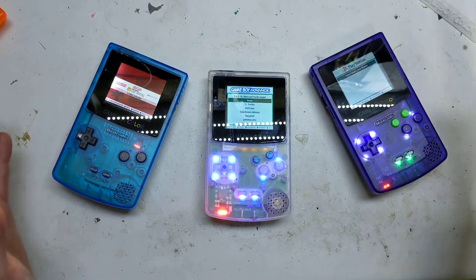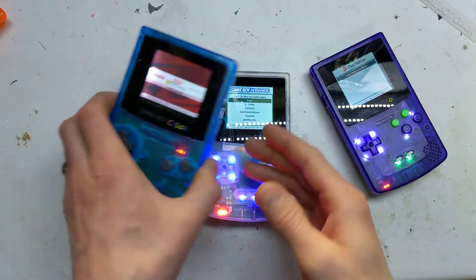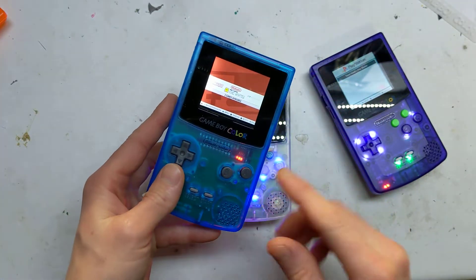Hi, it's Faceless Tech. I want to show you my GBC Rev-C all-in-one board. If you can remember, this was the Rev-B one, the last one I showed, which was okay.